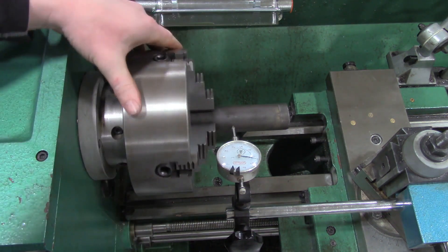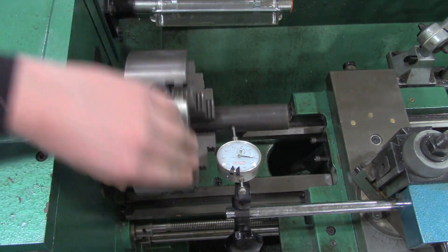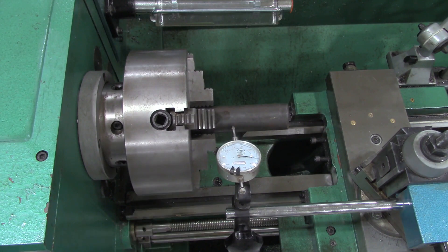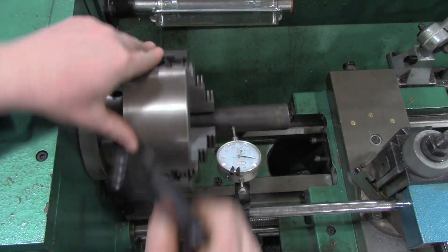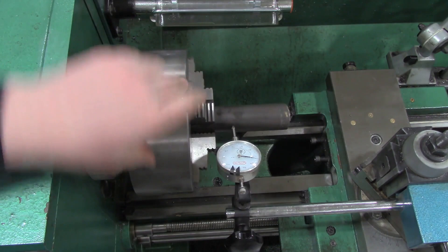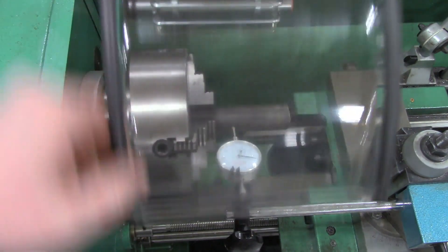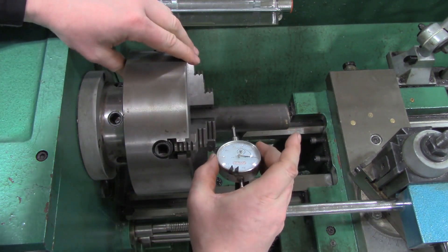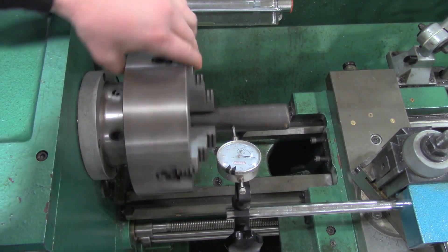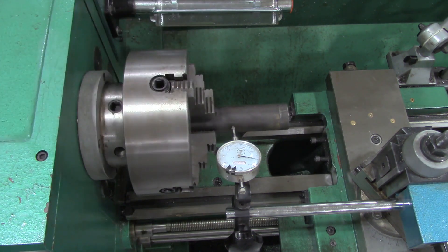It's about three thousandths on this side — rotate it over — three thousandths on that side. Actually pretty happy with that. We've got it dialed in within one thousandth of an inch all the way around. Now that we've got it where we want it, it doesn't hurt to give each jaw just a little bit more of a tighten. As we rotate the jaw around, that needle is only moving about one or two thousandths.